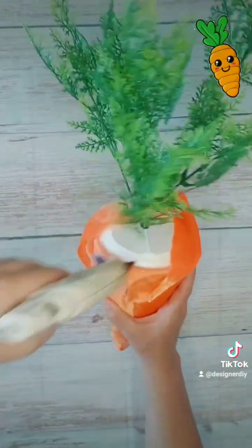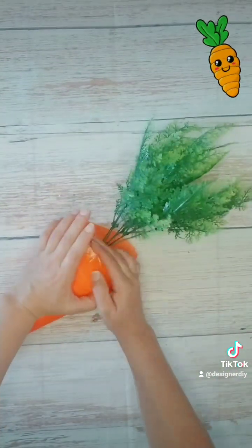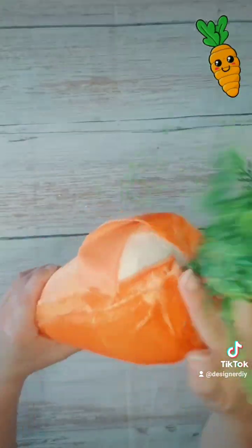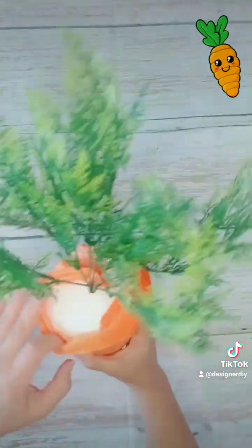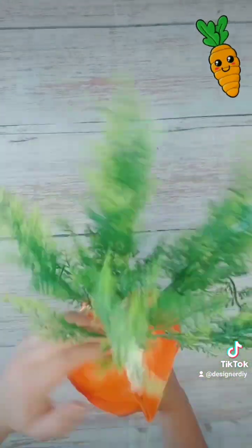Now I'm going to take some hot glue and add it to the top and kind of gather the fabric right towards the center where the greenery is. I just go a little bit at a time, add some glue, and kind of bunch up the fabric.